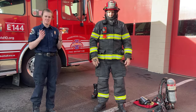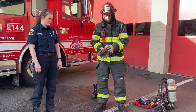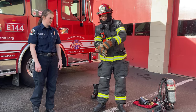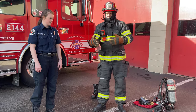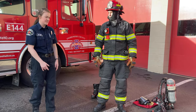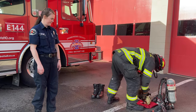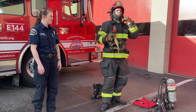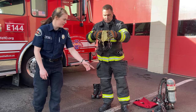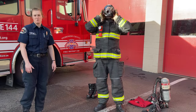Once he's got his helmet on, he's going to put his gloves on. Now he has his fire suit completely on. Next he's going to put on his mask. This mask and also the air backpack help us breathe in a fire.